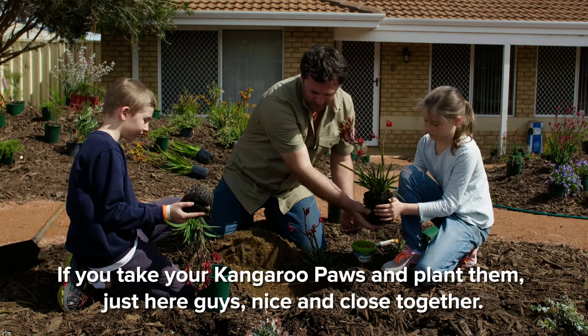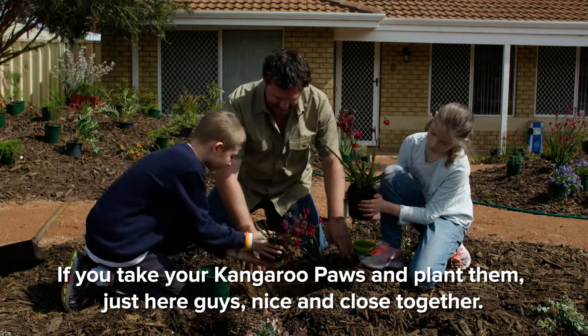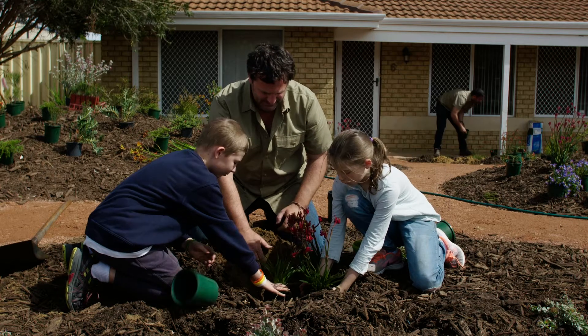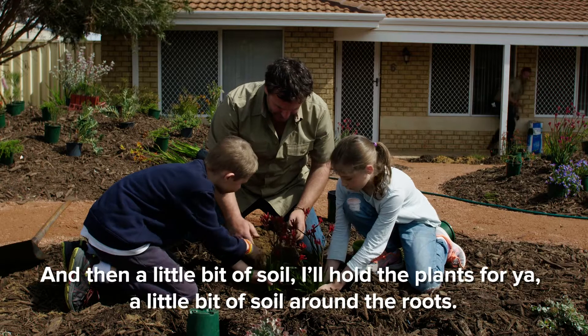So if you take your kangaroo paws and plant them just here, nice and close together. That's really good. And then a little bit of soil.